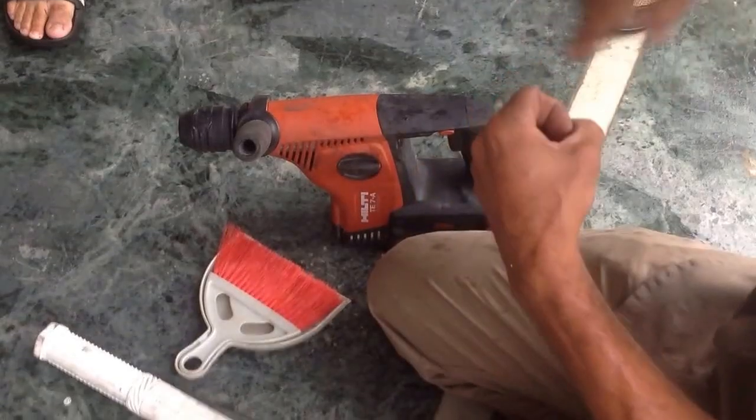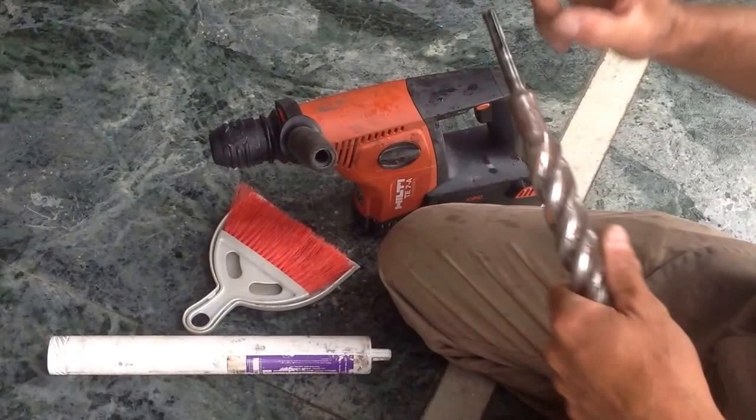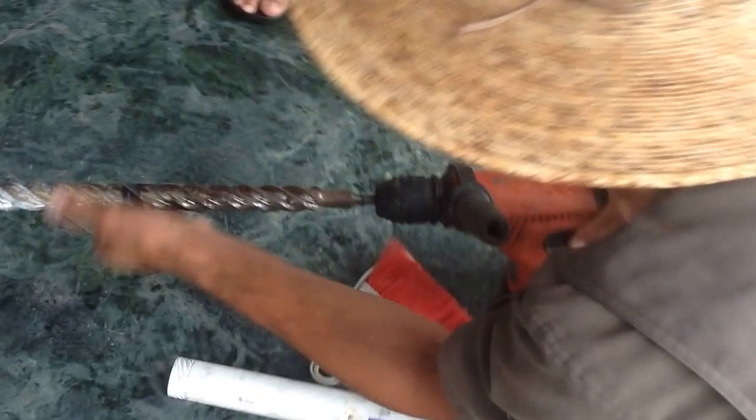Hammer drilling. So, drill bit. I don't have any grease, but normally put some grease, and then put it inside.